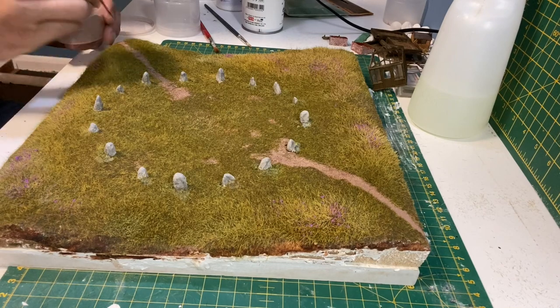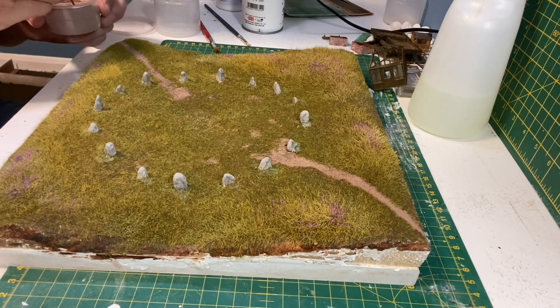For the path I'm using Light Earth Weathering Powder and I'm also adding some more in the centre for some general wear.